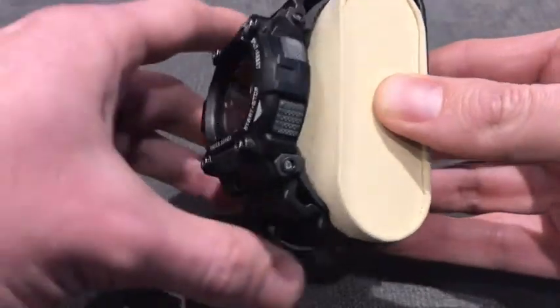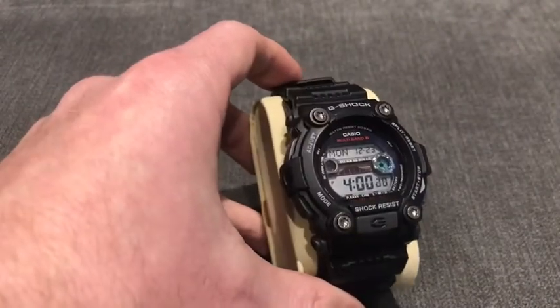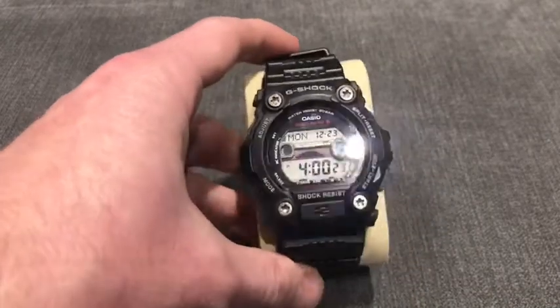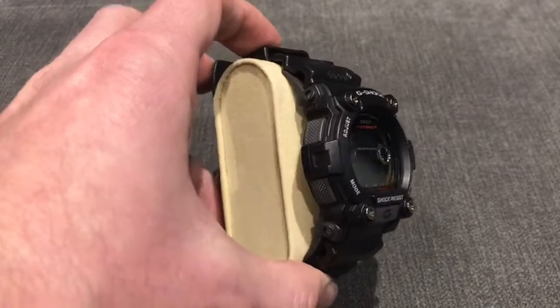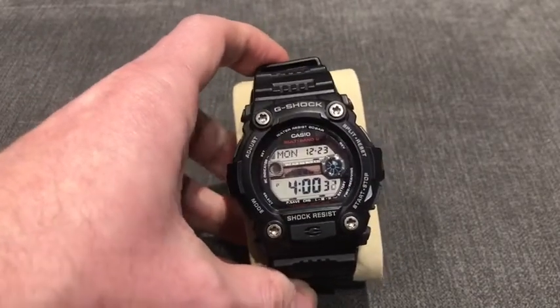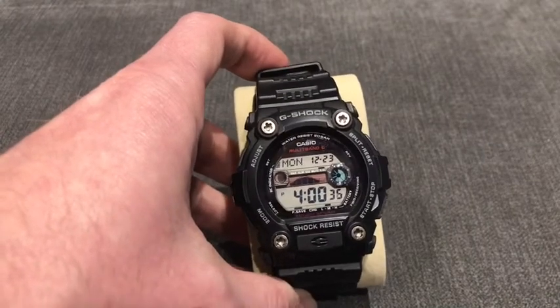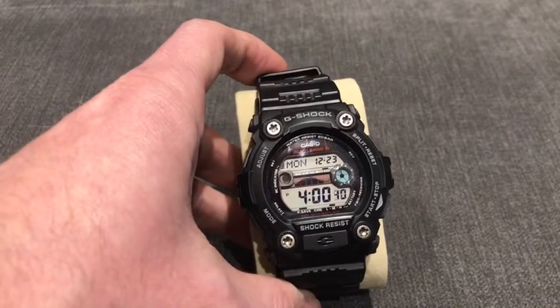It's one of the biggest watches I own from the Casio range. Those of you that own the 7900 Rescue series - this watch is very similar in looks and size - but there are a couple of real key features that make this watch different to the rescue series, and that is the fact that it has Tough Solar and Multiband 6, which I'll talk a little bit more about later on.